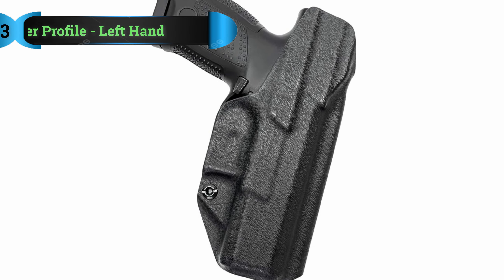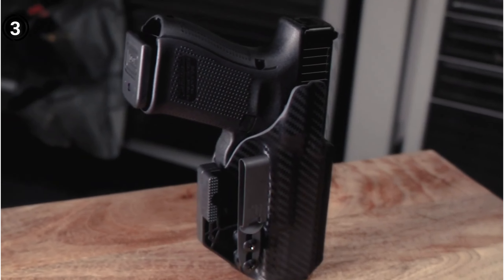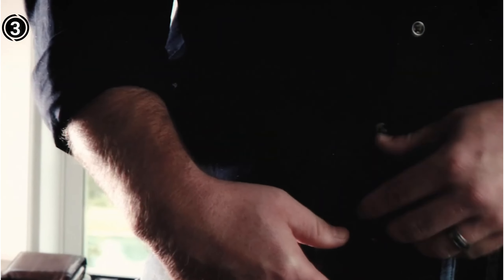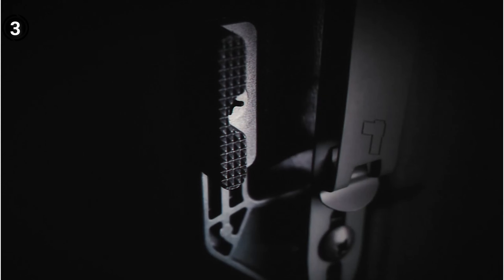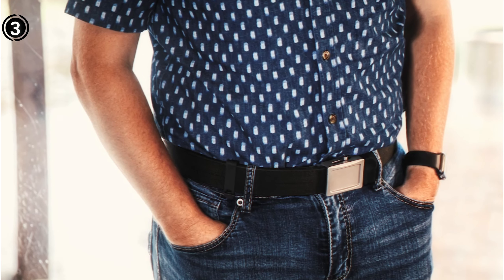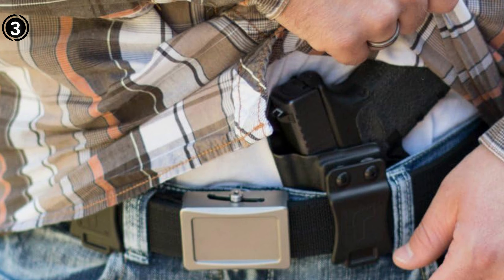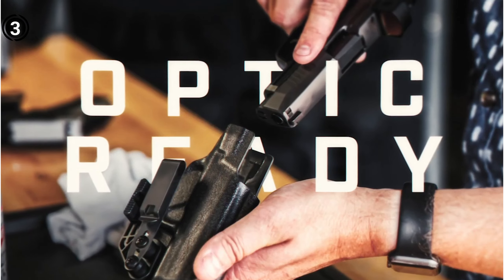List number 3: Tulster Profile Holster in Left Hand. For all you left-handed CZ pistol enthusiasts, we've got the ideal solution for your holster needs. Presenting the Tulster IWB Profile Holster designed specifically for left-handed shooters, and it offers an impressive selection of 12 different color options. Tulster is renowned for their smooth drawing designs, and this one is no exception. You'll experience minimal to no drag when drawing or re-holstering your CZ pistol, with any noticeable drag only occurring near the retention point.